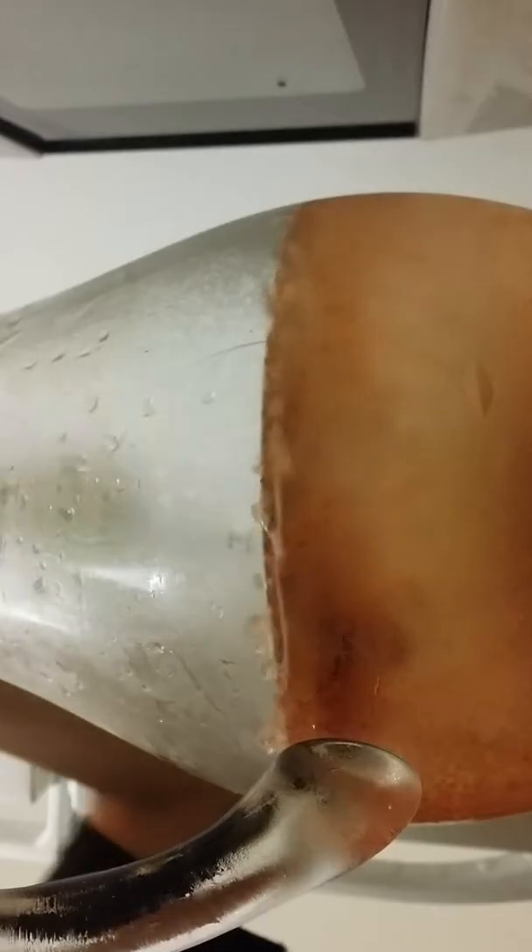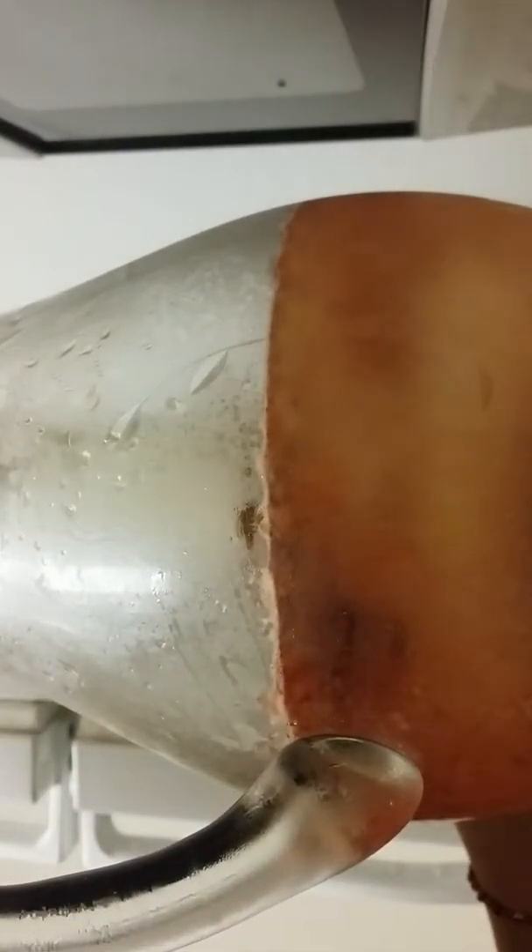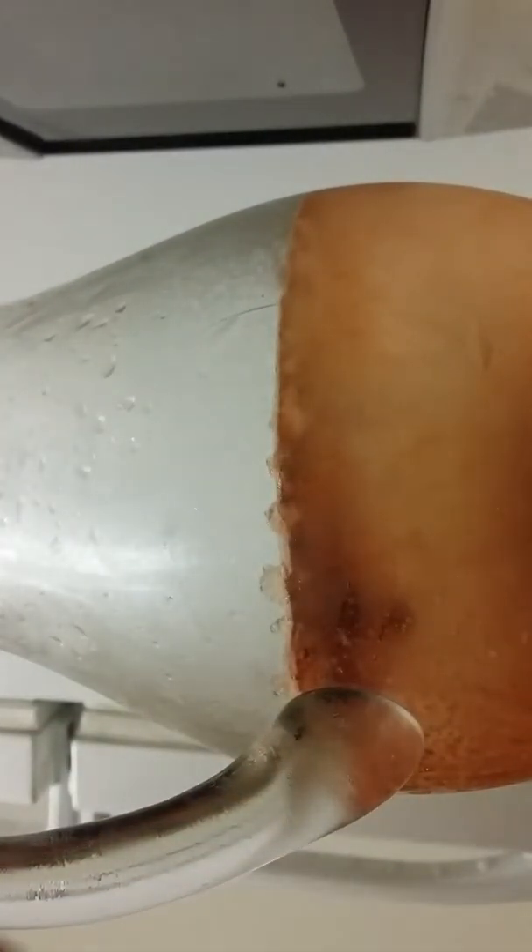I'm going to put some music in the back room. This looks good to be doing. It's the one where you open a beer bottle. Oh my god, I just found it. I don't know what it is for.